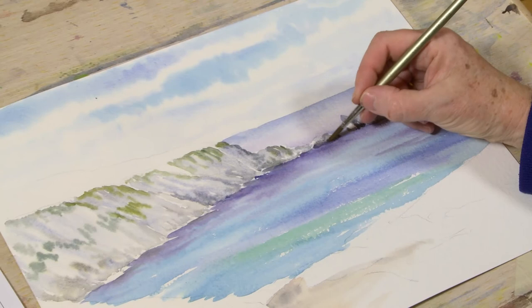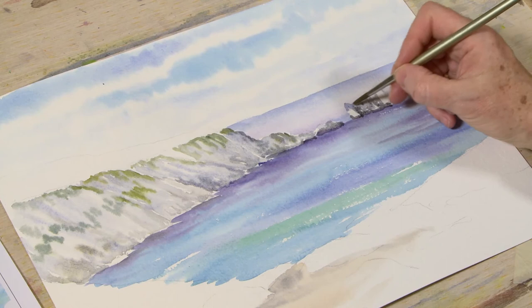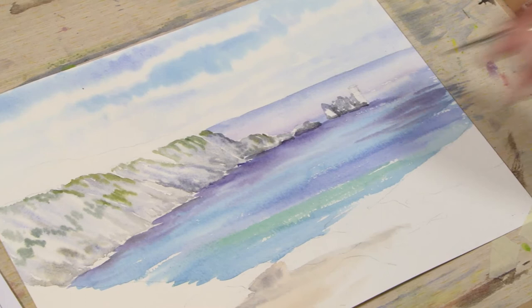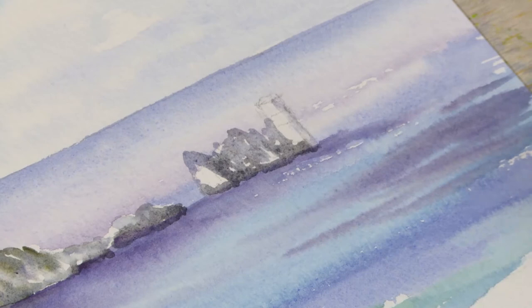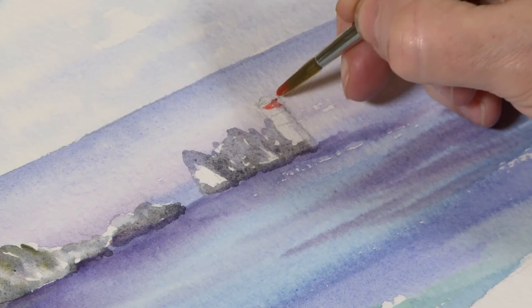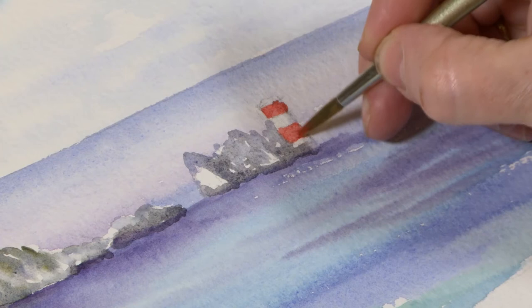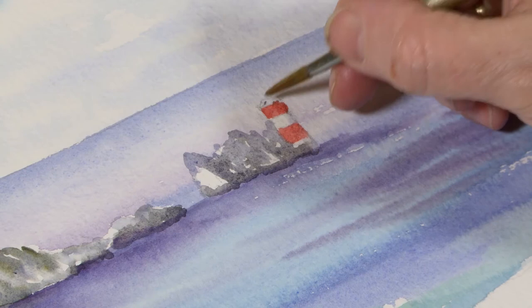For the lighthouse, we can just run a little bit of grey down one edge of it — just a weak bit of grey — to give it a bit of shaping. Then a nice bright cadmium red, making sure it's dry first, going straight across there — it's only a little touch on the end. Then a little bit of dark on the top there to give it the top dome.